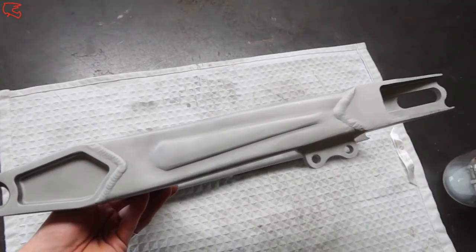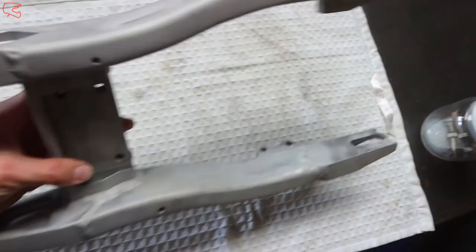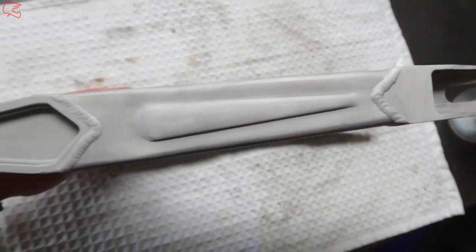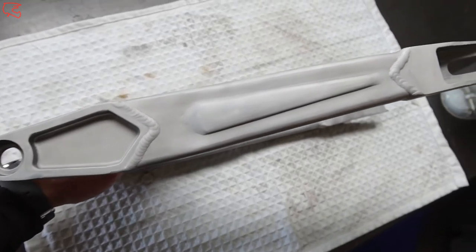Now I would have loved to show you guys what it looked like inside the sandblasting cabinet, but picture trying to film in the middle of a sandstorm — it just looks dusty, so I'm not using any of that footage. But here's the end result. Not looking too bad at all. So let's go ahead and refit the bolts to this thing and then she's done.